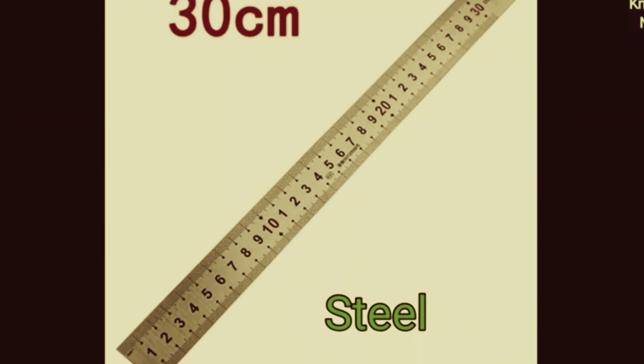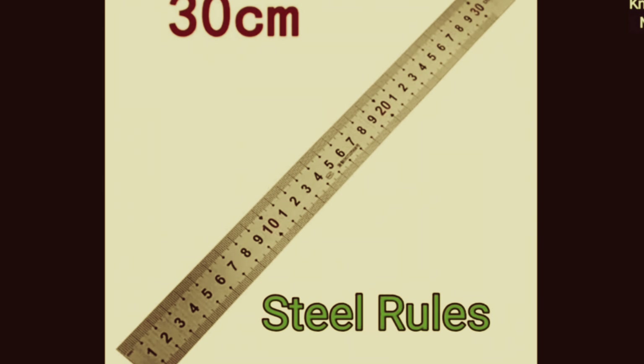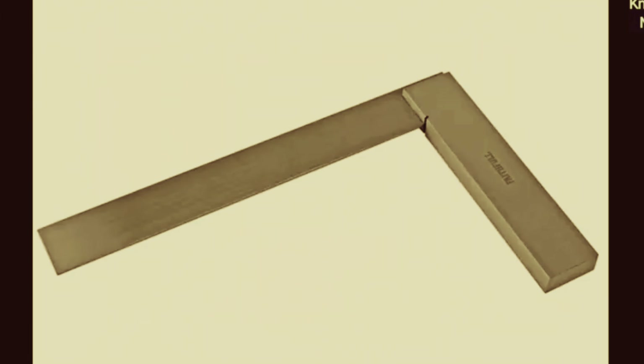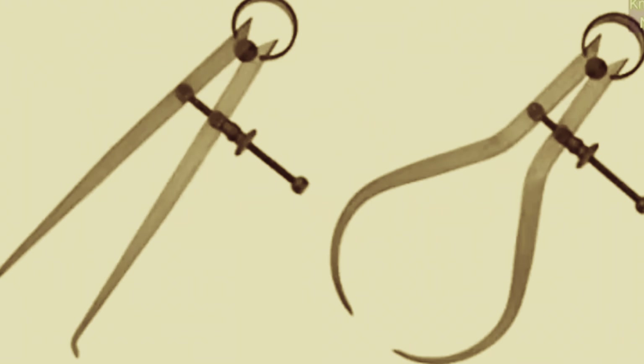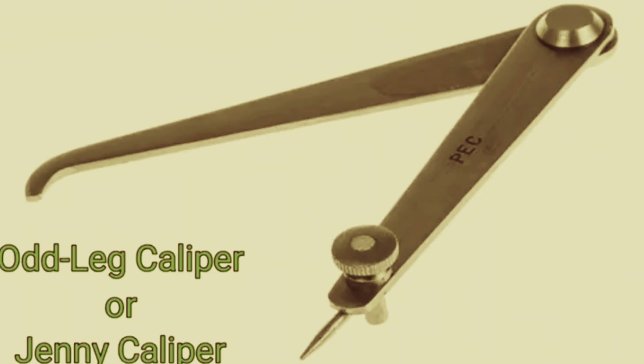Steel rule 30 cm. Tri square. Inside caliper. Outside caliper, odd leg caliper or jenny caliper.